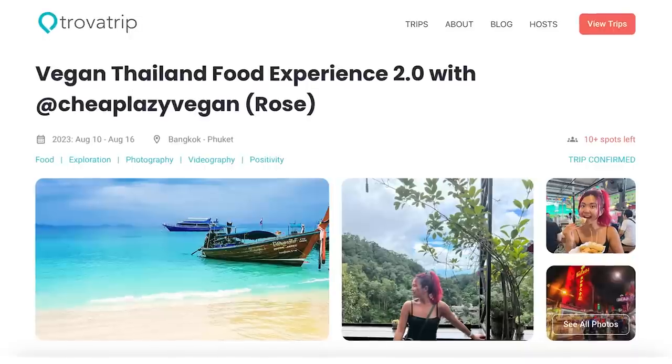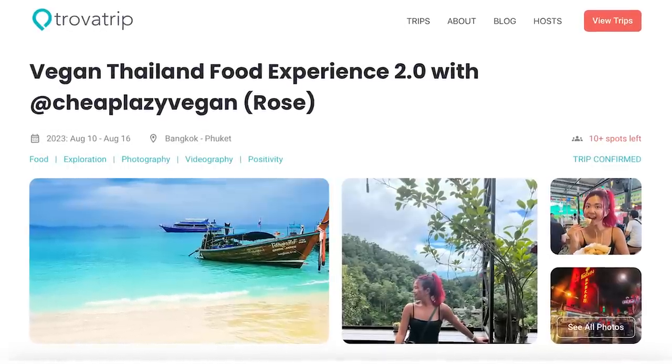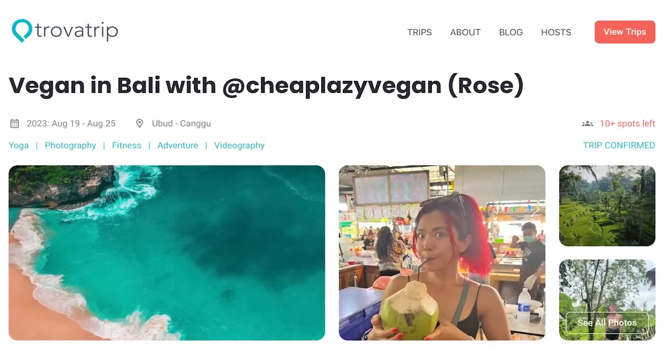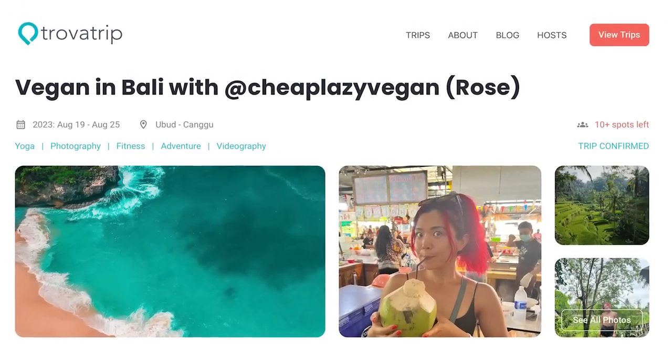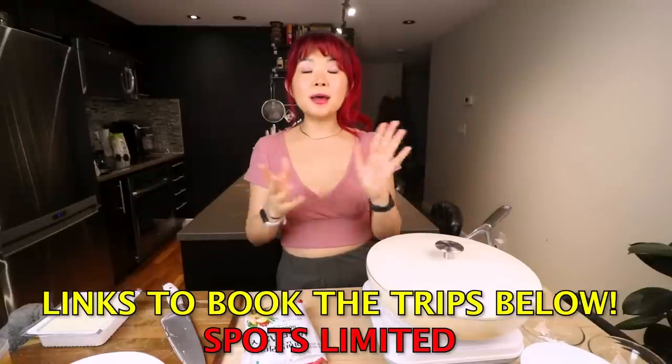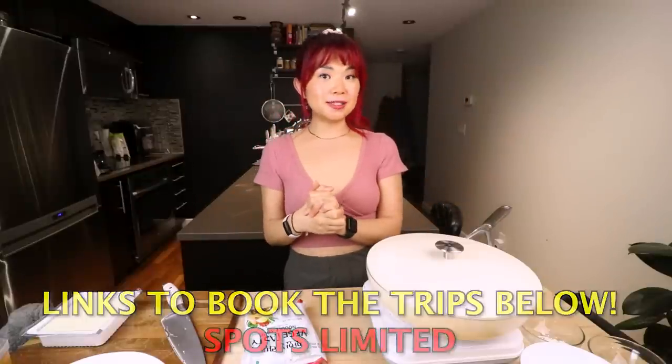Just a quick reminder that there are some spots still available for my vegan trips to Thailand and Bali — those will be linked down below. If you want to come with me and my friend Daniel on a Thailand or Bali trip — or both! — last year I went to Thailand and Vietnam with a bunch of you and it was so much fun that I wanted to do it again this year. So check out the links below, sign up, and make sure you don't miss out.